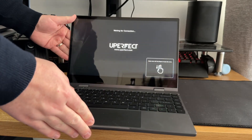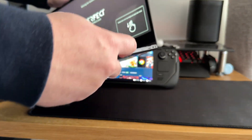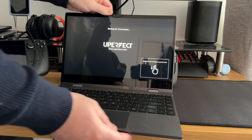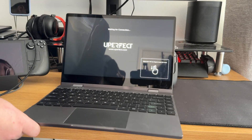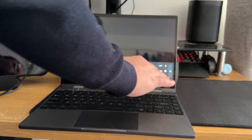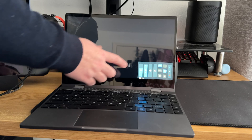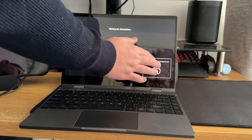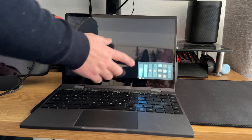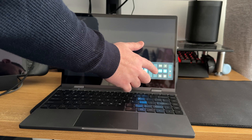Uperfect's dock here — thanks for sending this over. It is an awesome little device. One thing that caught me out is that the power button is on the side, not on the front as you would expect. This is a touchscreen as well and you just swipe down to get to the menu. It has nice little controls for switching power mode on and off, so whether you have pass-through charging or whether you have the USB-C as the input or the mini HDMI. The touchscreen is very responsive and very good.